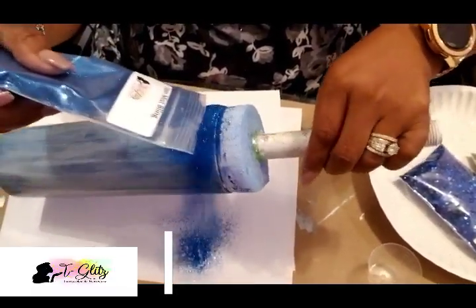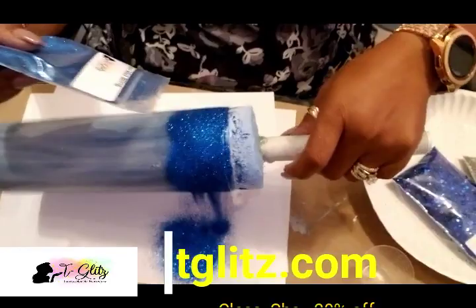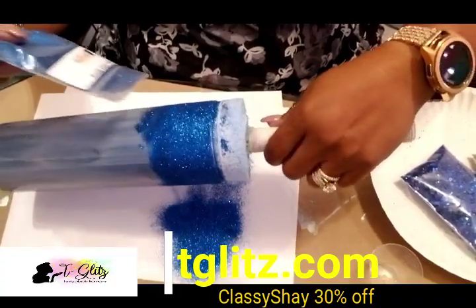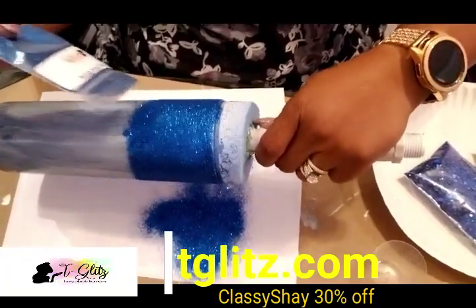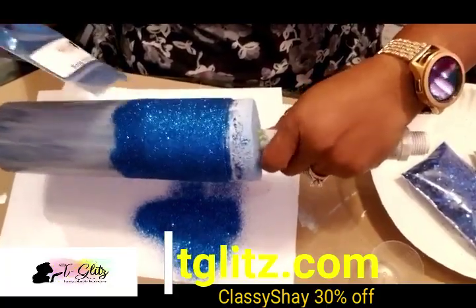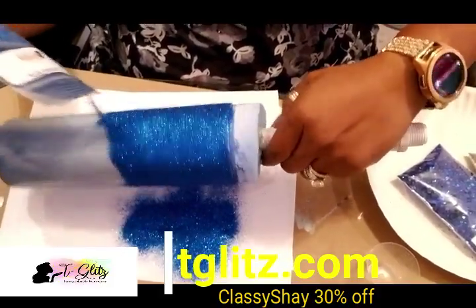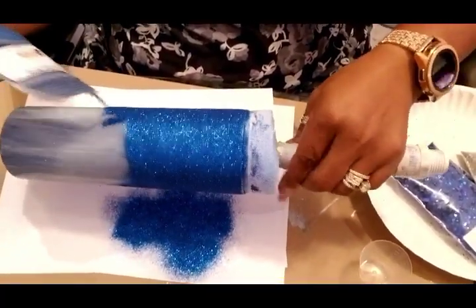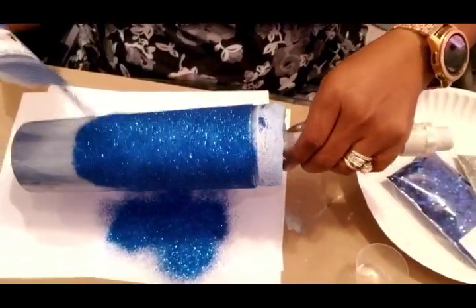Now coming in with the Ocean Mist, I'm just going to sprinkle from the top and work my way down. Look at how pretty this color is — it is so shimmery and so shiny. This color is from Tea Glitz, teaglitz.com, and I am an exclusive provider for her right now. If you'd like to purchase this, you can use my discount code, which is Classy Shea, and you'll get 30% off. I'll keep sprinkling all the way around, circling the tumbler as I work, because this will help me get that full coverage.